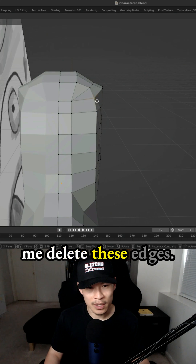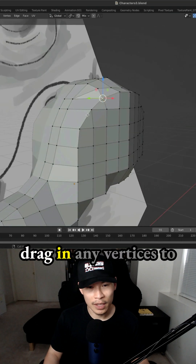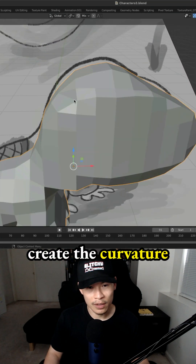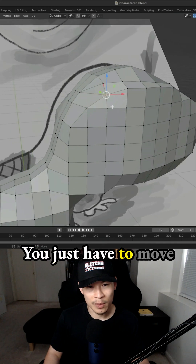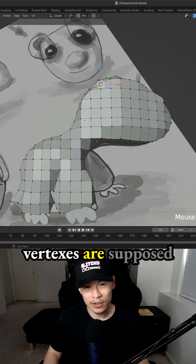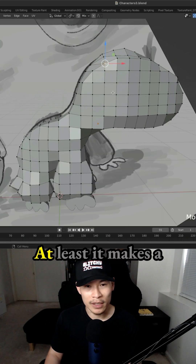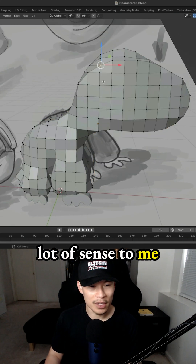That's why you see me delete these edges and try to create my quads as best as I can. That way you can drag in any vertices to create the curvature much better. You just have to move around your shape to see where specific vertices are supposed to be in the 3D space. That's how I normally do it — at least it makes a lot of sense to me to do it this way.